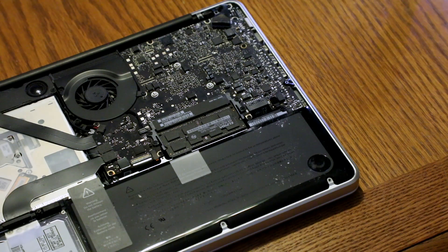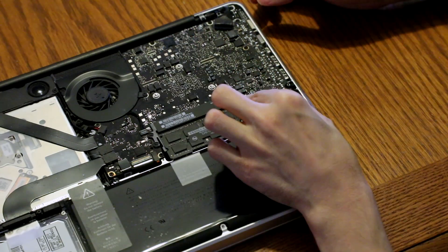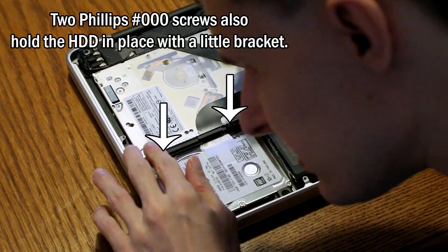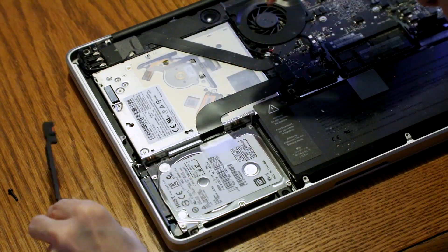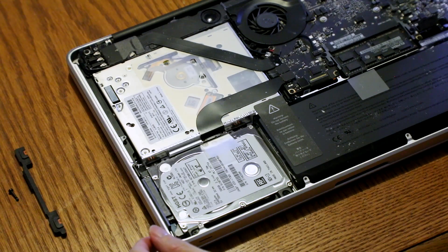The next step is to unplug the battery from the main board. This can be done with a small connector that has a fingernail indentation that you just prop up on to separate the connector.